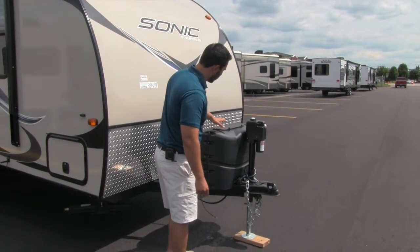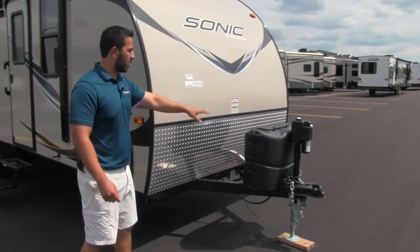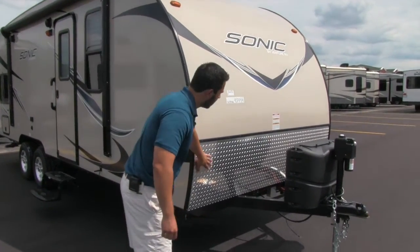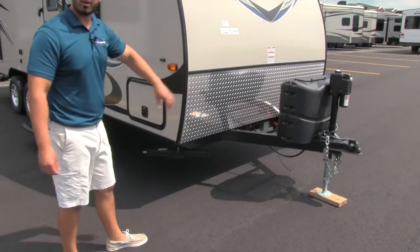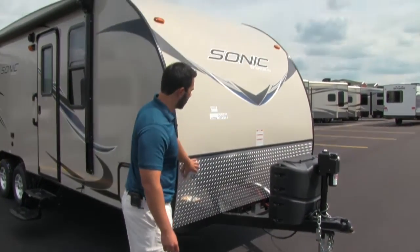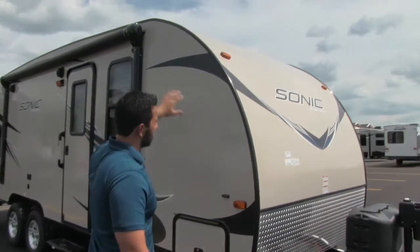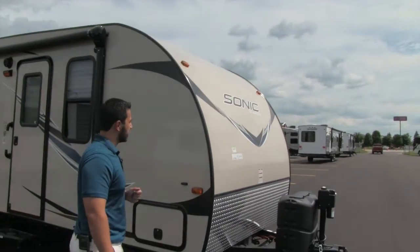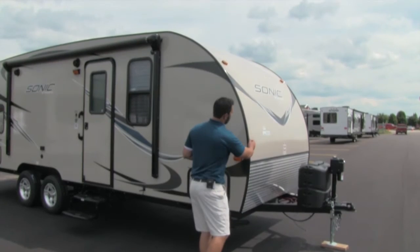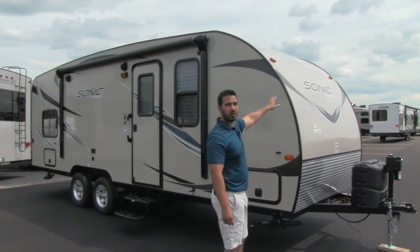Here we're going to have our propane cover. You're going to have two propane tanks inside there, but the cover looks nice aesthetically and helps protect your tanks from the elements. There's diamond plating on here — that way if you're throwing up any rocks or anything, it's not going to scratch up your front end. You can see the beautiful curve on the front end. The wonderful thing about that is it's going to be nice and aerodynamic, so as the wind hits, it's going to go up and over, which will provide a great tow experience.